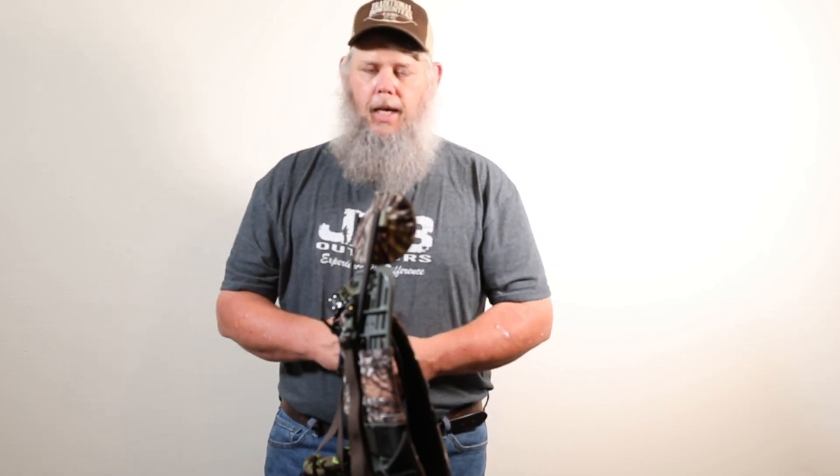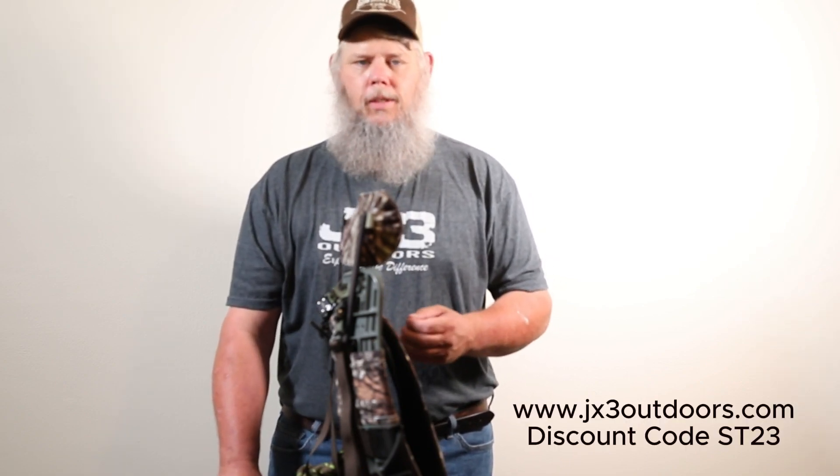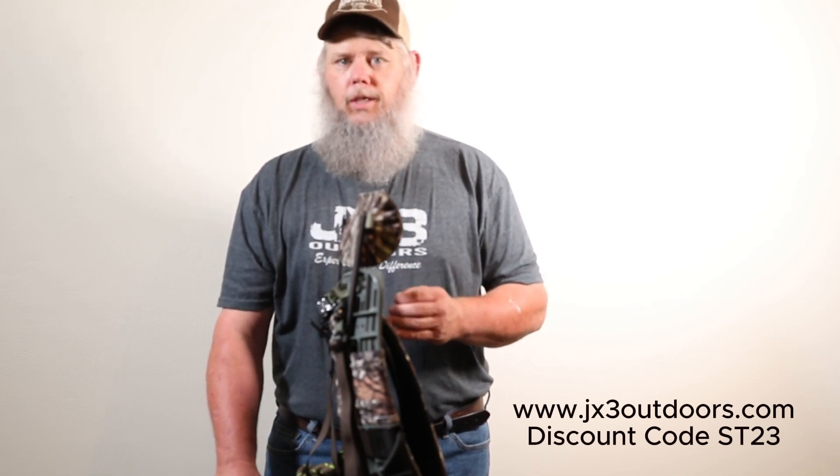If you've been thinking about purchasing the headrest for your JX3, I highly recommend it. It's one of my favorite accessories and one of the best values as far as accessories go. I hope this has been helpful — if you like my channel, like, subscribe, and share it. Let me know what else you'd like to see. If you're interested in the JX3 Hybrid or any of its accessories, go to jx3outdoors.com. You can use the discount code ST23 across the site to help save some money on your purchase.